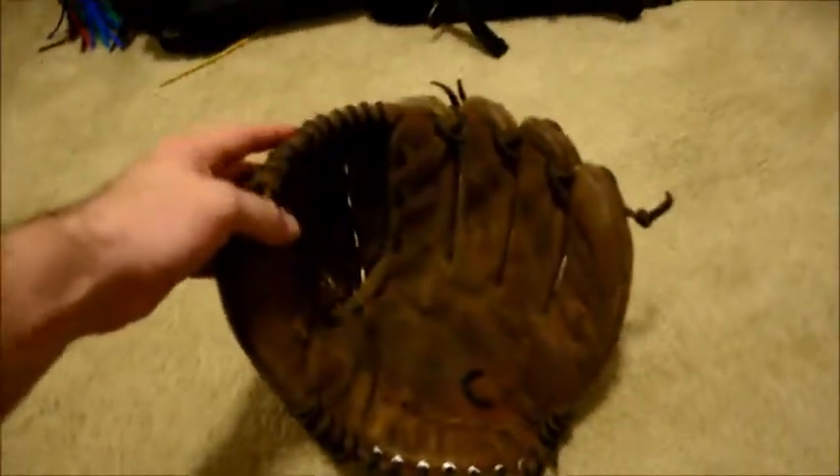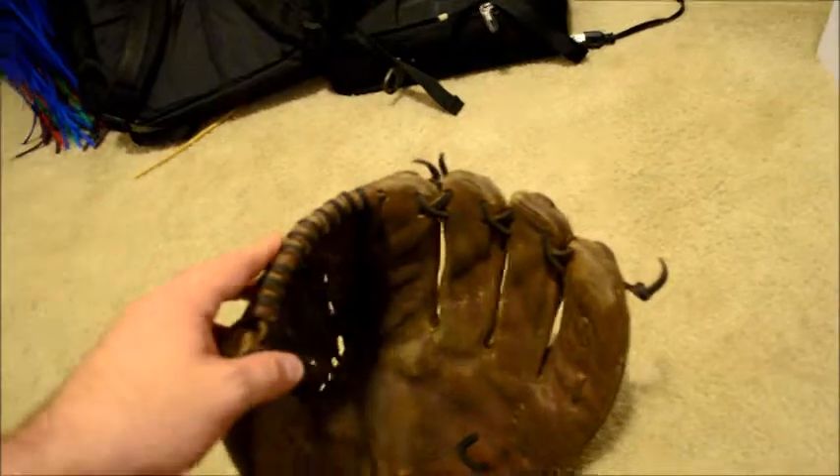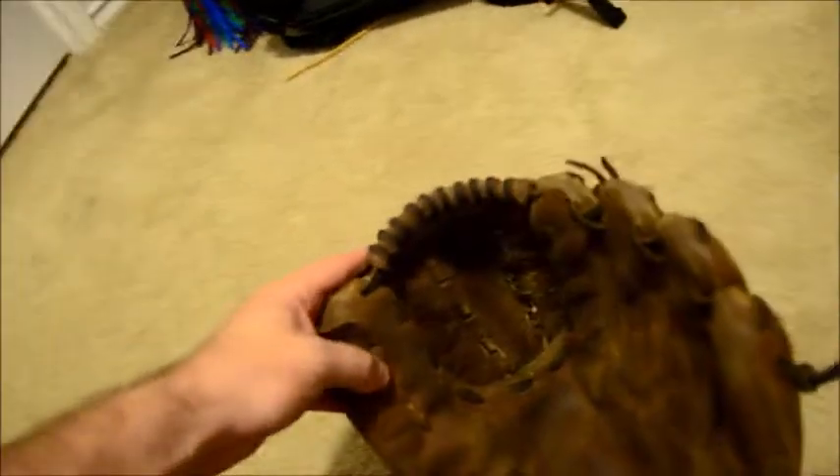As you can see, this one has definitely seen some time. It looks like it's had some quick fixes done. On most of the glove here, it looks like the heel's been relaced, the fingers have been relaced, the spiral at one point has been relaced, and the webs have been relaced.